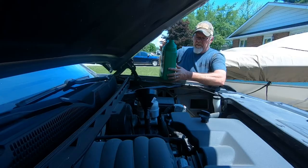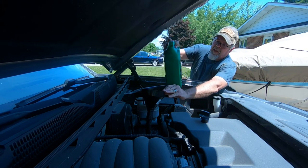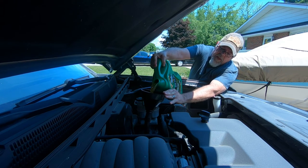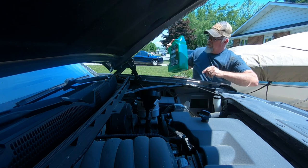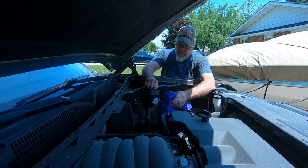This takes six quarts of oil, so we're gonna start off with five and add one quart. Almost had tip number three there. Alright, there's five quarts — we're gonna put one more quart in and check the oil.